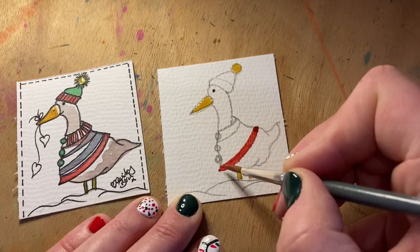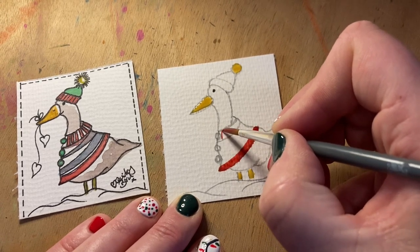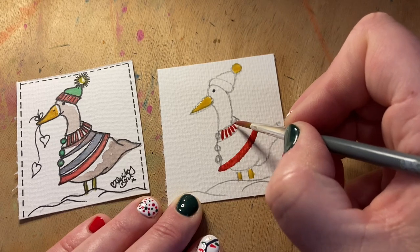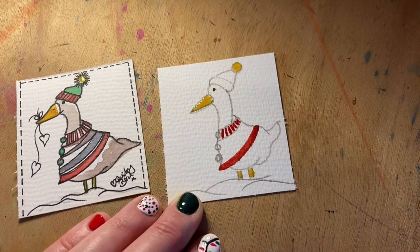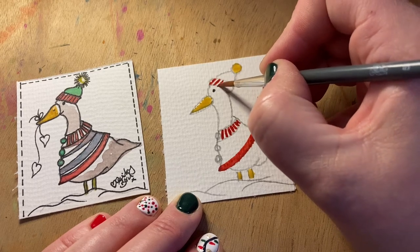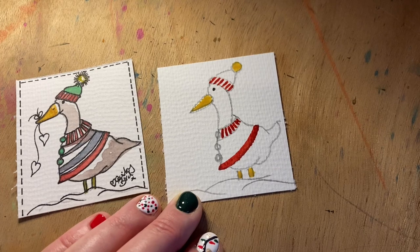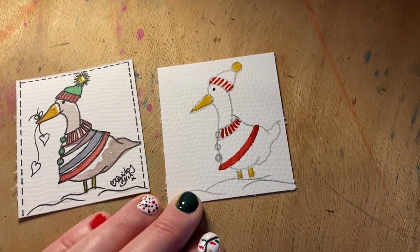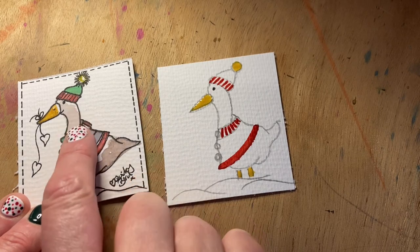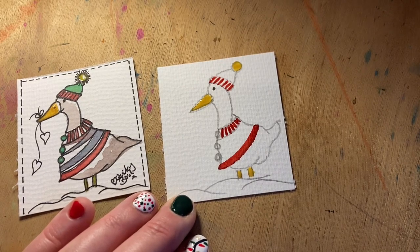Just use the tip of the brush — and you can change your brush if you want to. We can pop some little red and white stripes on the collar of his little cape, and we'll do the same on the hat. The next colour is gray — we're going to pop a very light, pale wash of gray onto the feathers of our little goosey gander. You don't want anything too dark.